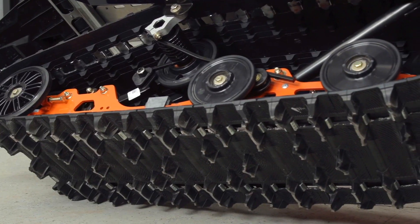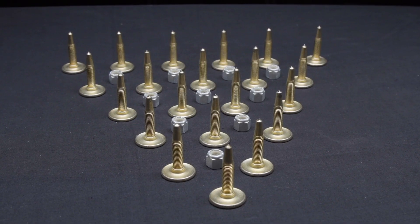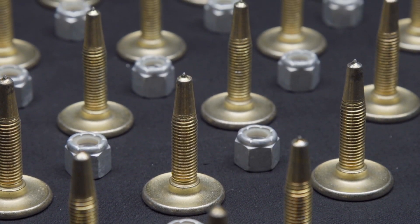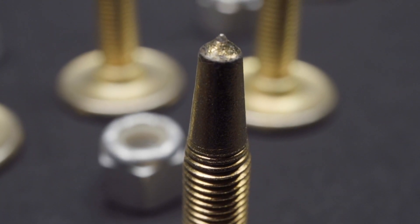Our Indy has a two ply track, so we chose to go with Woody's Gold Diggers because they have a great reputation for providing excellent traction and having long wear life, thanks to their durable 60 degree carbide tip.